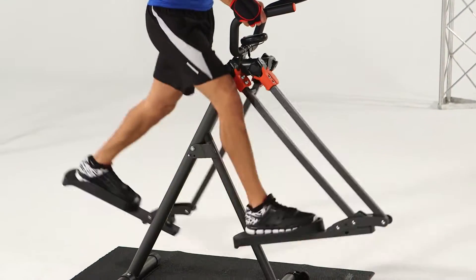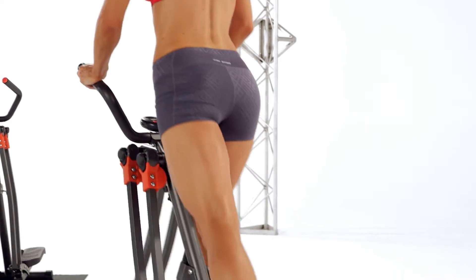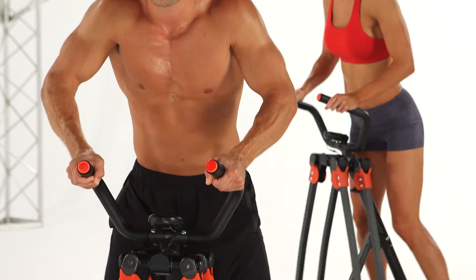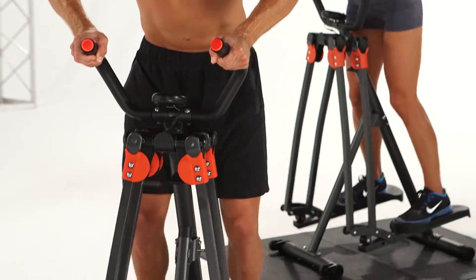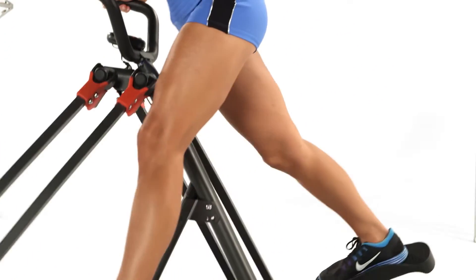Stride forward to work your hip flexors and target your lower abs, backwards to lift and shape your butt, away from your body to trim your outer thighs, and toward your body to slim your inner thighs. Skater strides to engage all your leg muscles.